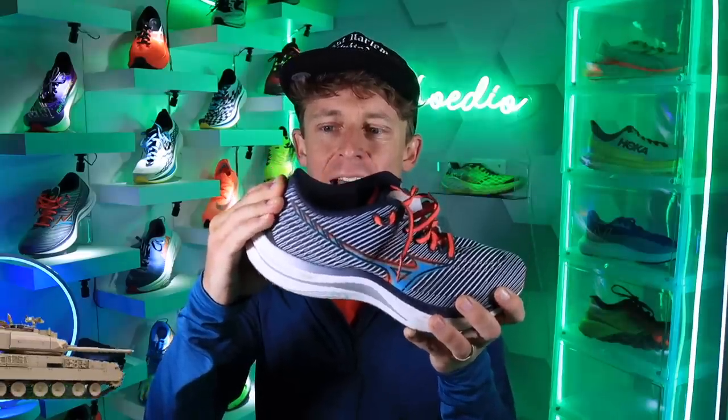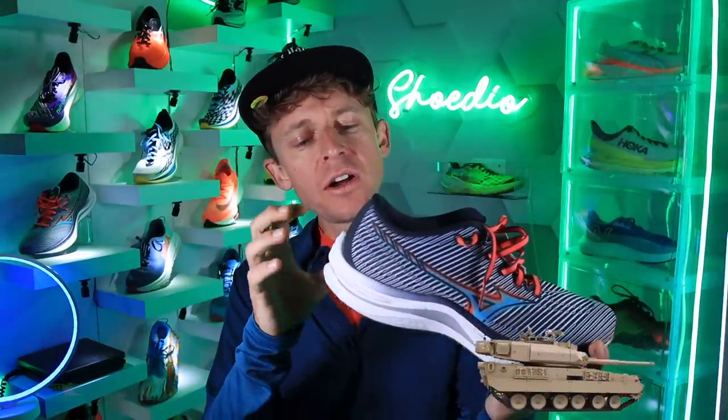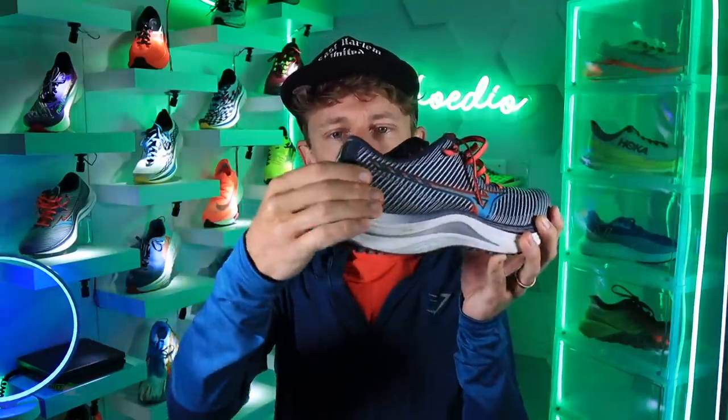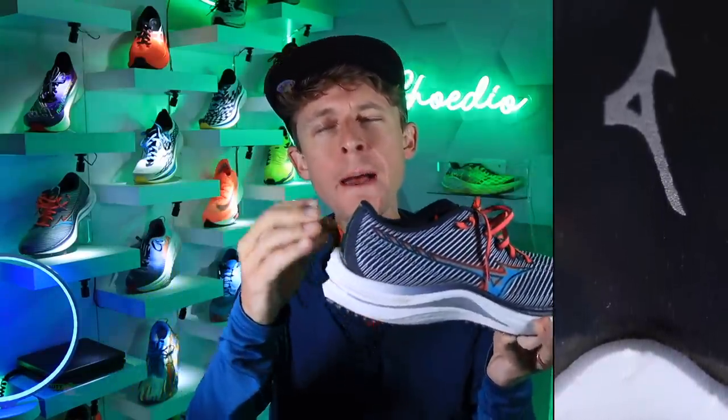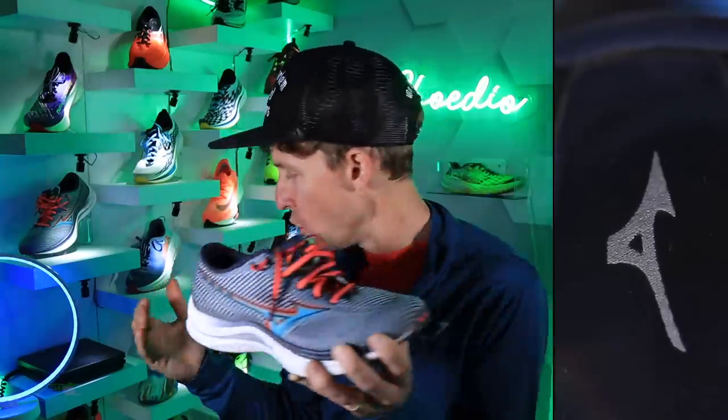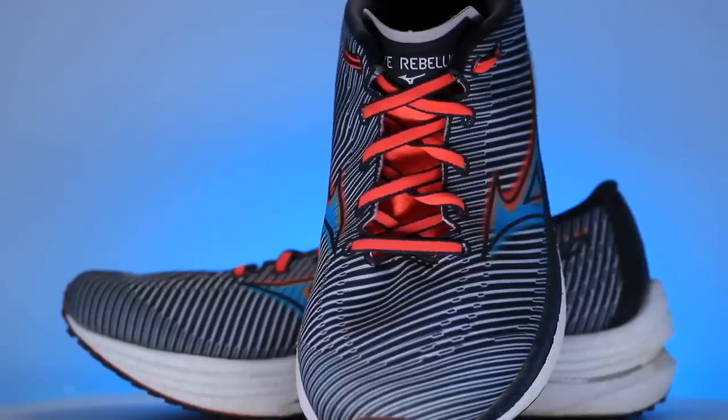Single-layered engineered mesh for the upper, and a semi-gusseted tongue — 100%. Pretty stout. Tank time, without a ton of extra overlay. They really must have engineered the inside of that heel counter — the back of the shoe right here — which creates an incredible heel pocket with absolutely no slipping. Stout and strong, but not overbuilt. Sometimes you get a heel counter that's just a ton of plastic and it adds a lot to the weight of the shoe.